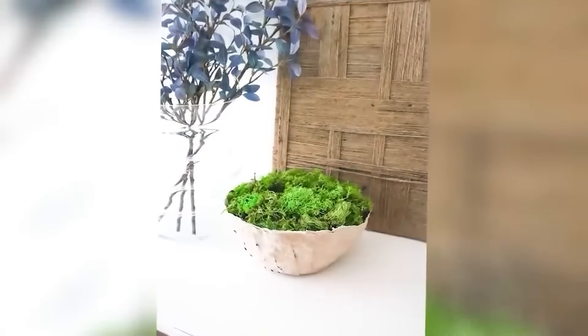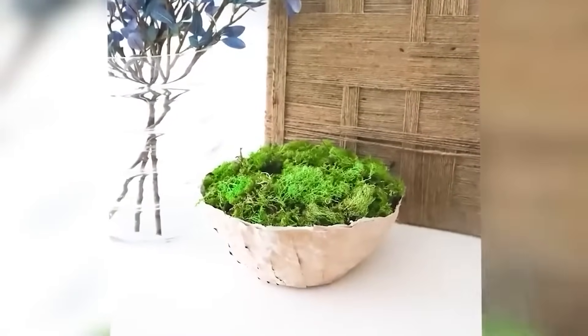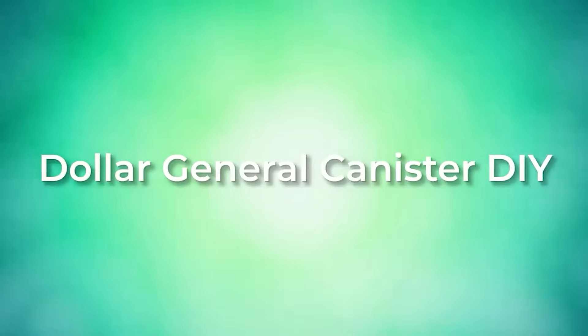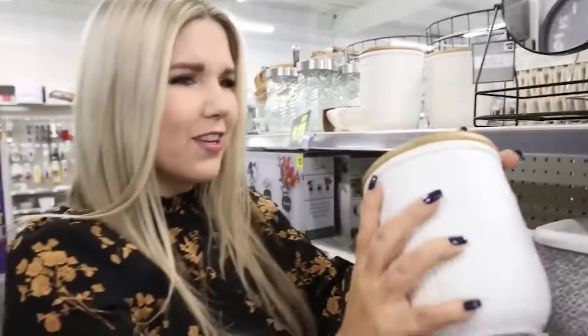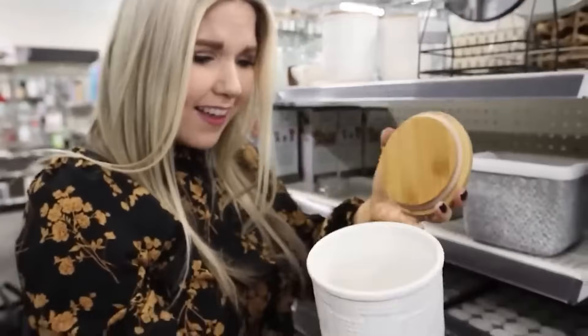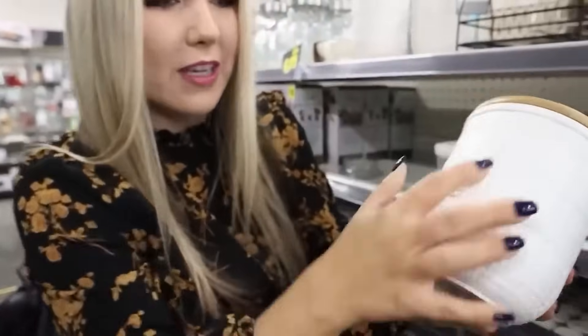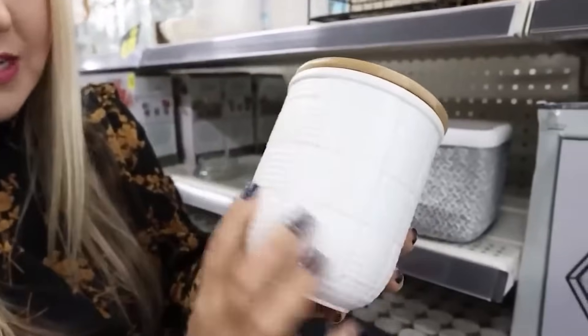And here's how my paper mache bowl turned out. Seven dollars for this? This looks like Pottery Barn. It's got this really nice basket weave detail on it.